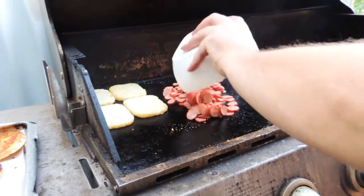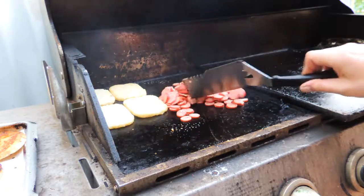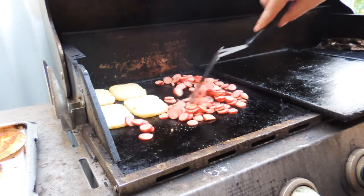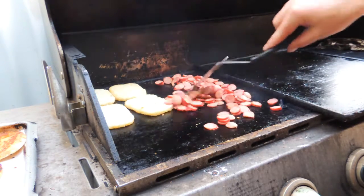Here I've got some cabanossi. You should have some cabanossi leftover from your New Year's party from the night before. I'm just going to slice that up and put that on the hot plate straight on the barbecue - you can even use a frying pan if you want. I'm just going to keep tossing that around until they're nicely cooked up.